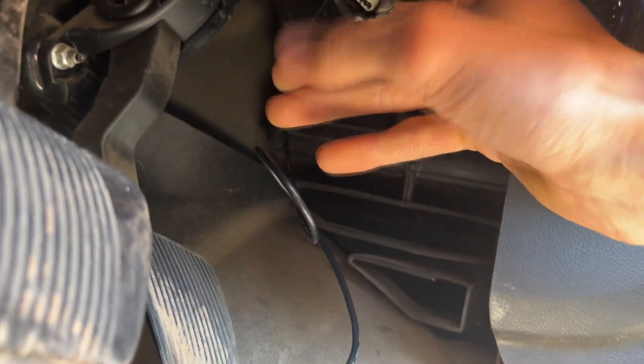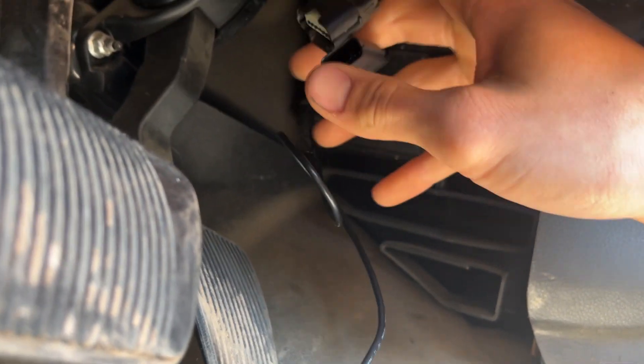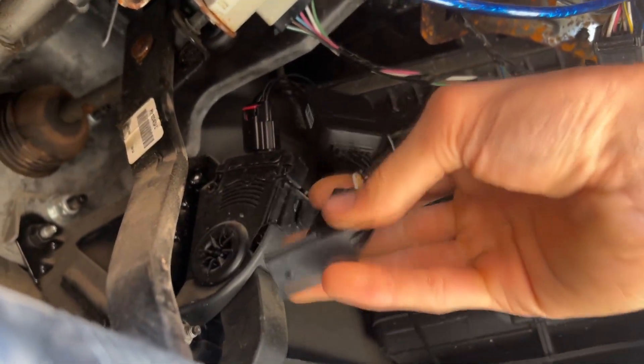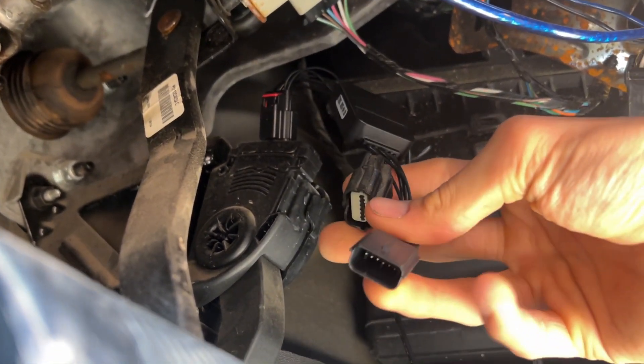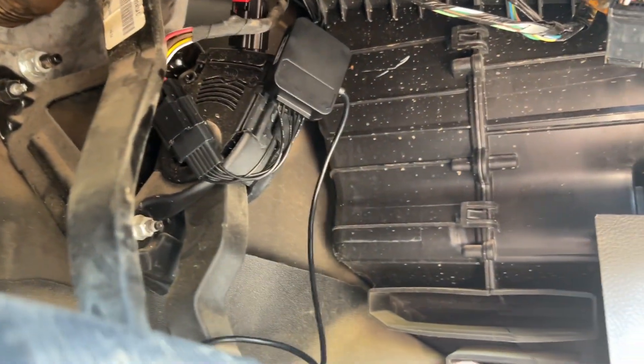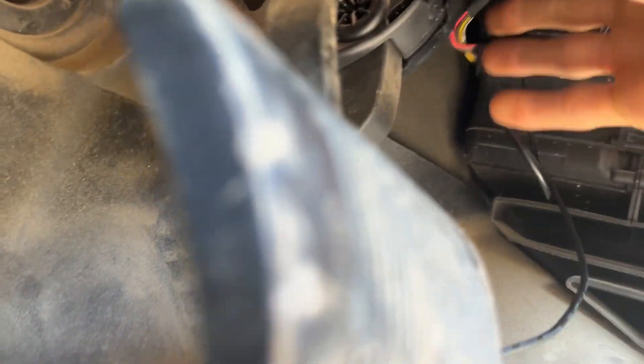Then plug this into your cord that you just took out. All you're doing basically is putting something in between your throttle and pedal. Just gonna put these two together — see right here, just can't do it with you guys with one hand — right there, these two go together. That's it for under here. It takes like two seconds to install; you could zip-strap it wherever you want.